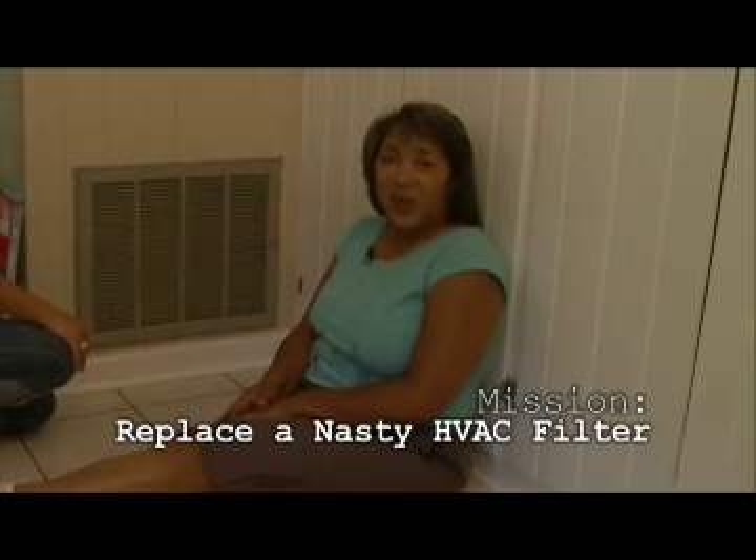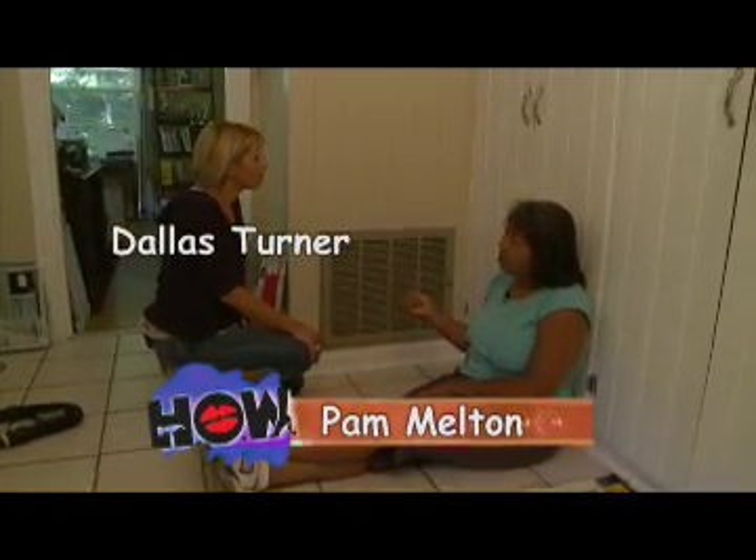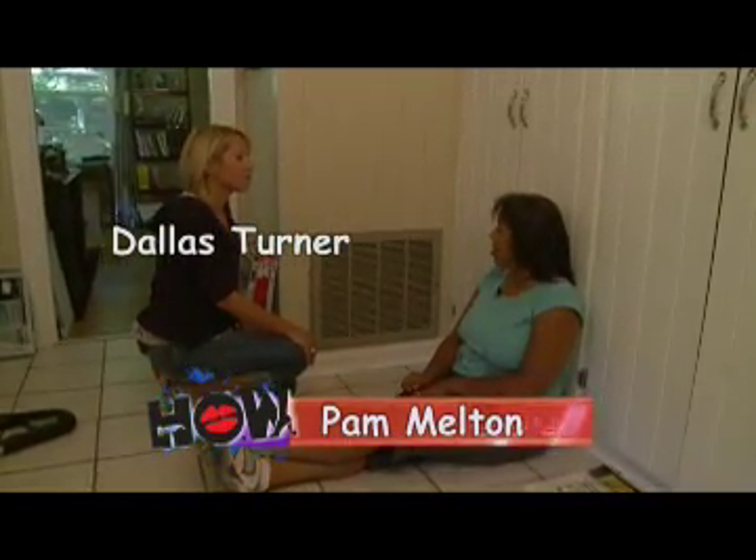Hey there, here we are at Beth's house — our executioner's house — and we are going to change out her air filter for her heat and air conditioning system.